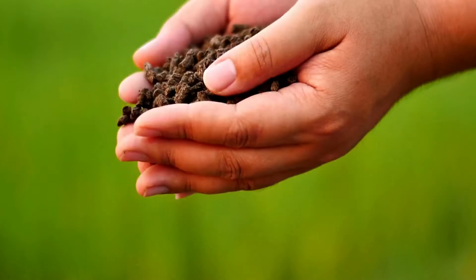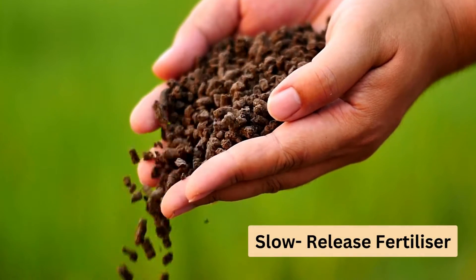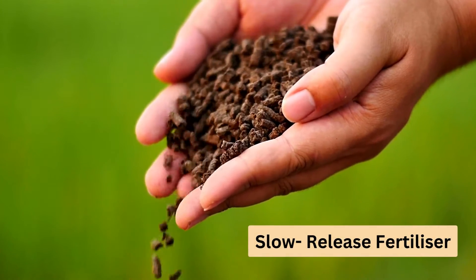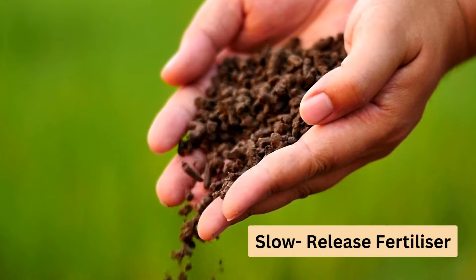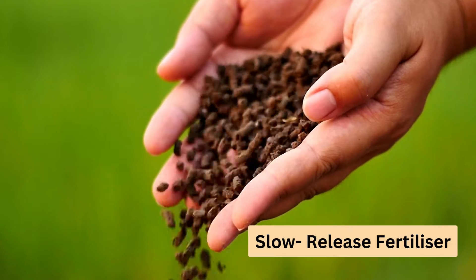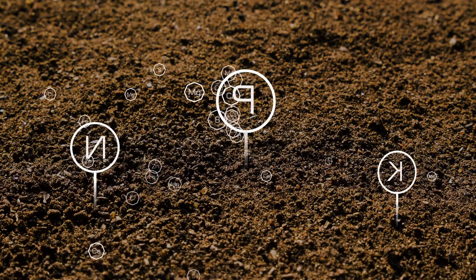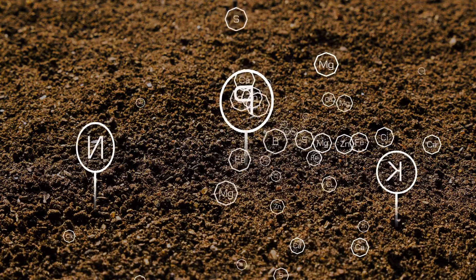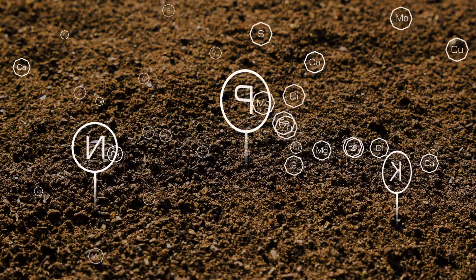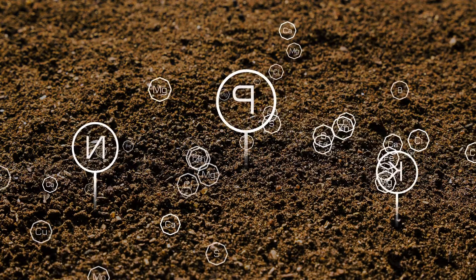We're not so keen on Epsom salts in general. It's much better to use slow-release fertiliser twice a year and add it to the soil. This way your plants get nutrients in smaller doses, preventing fertiliser burn. And if you're using a premium potting mix, it likely has all the minerals your indoor plants need. But first, let's run through some plants that you really should avoid using Epsom salts on.